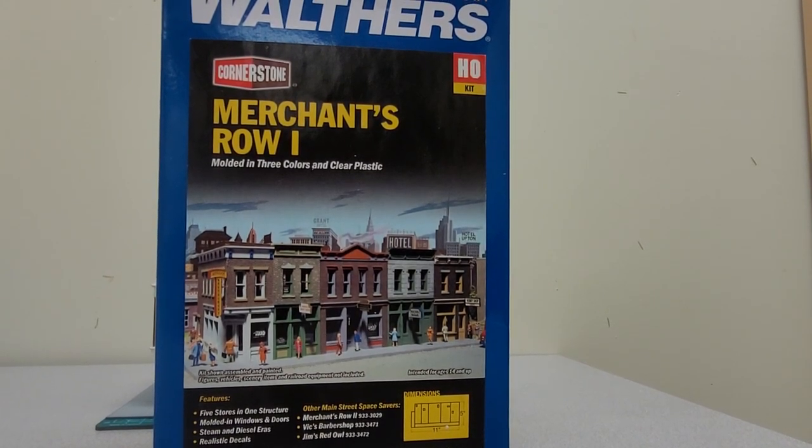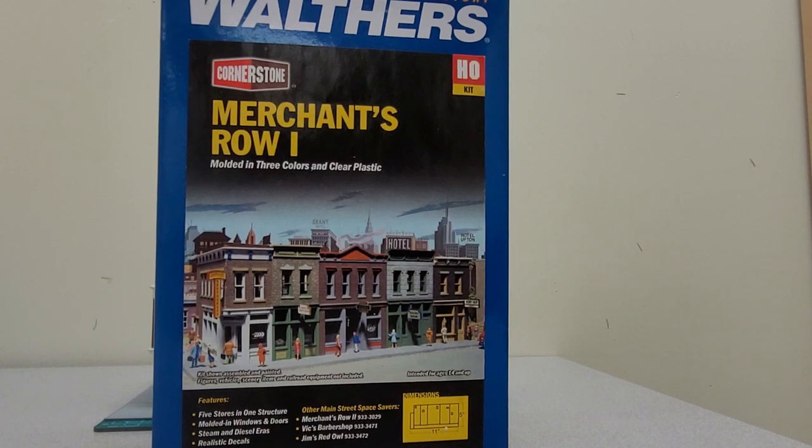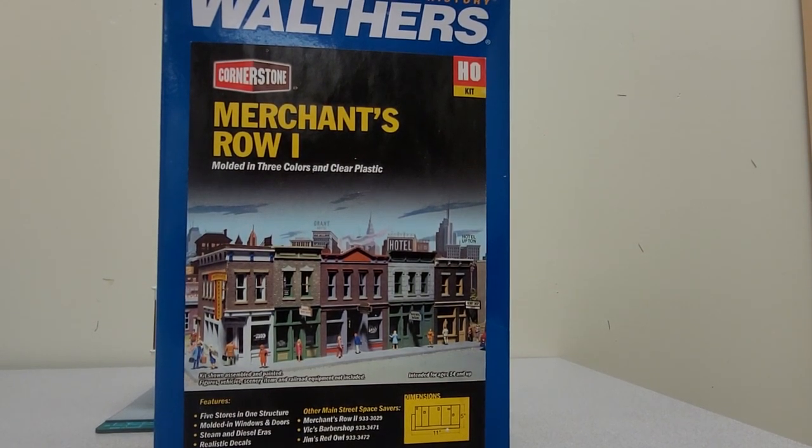Hey everyone, TrainGuy1969 here. Welcome back to the channel. Today we're going to be taking a look at this Walther's Cornerstone Merchants Row 1. This is a kit that is comprised of a number of little shops that you can paint and add to your layout.